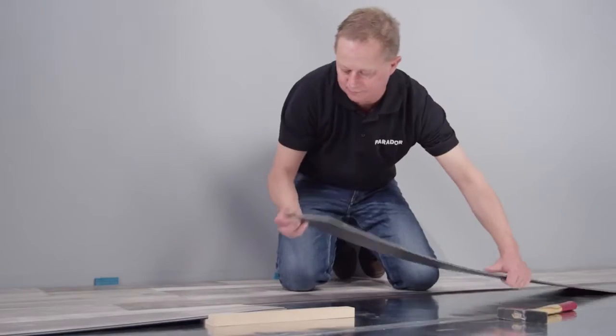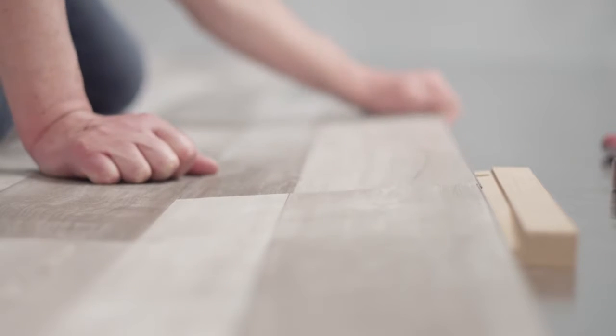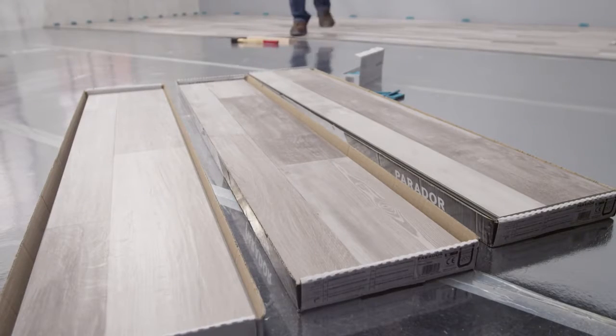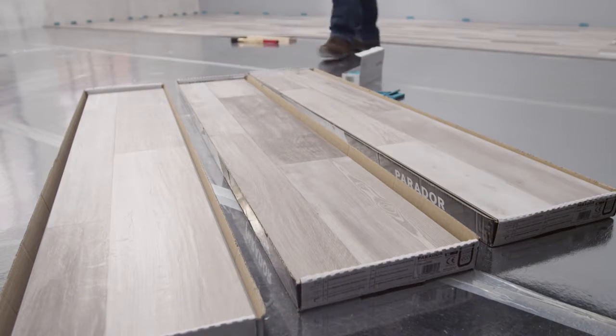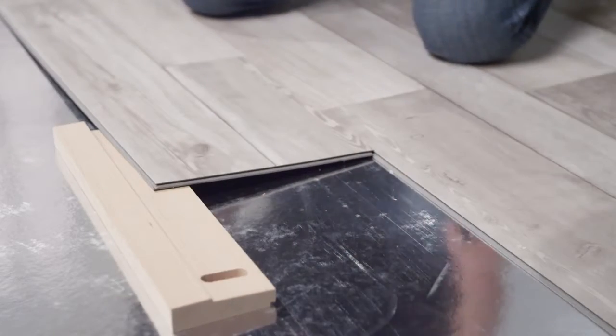From the third row onwards you have a stable base. For a harmonious overall appearance mix the planks from several packs. The steps are repeated across the whole area and soon become routine.